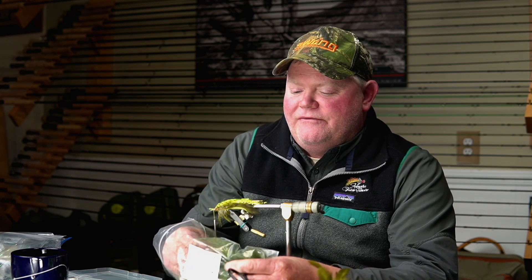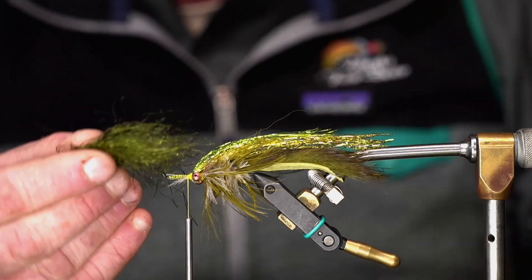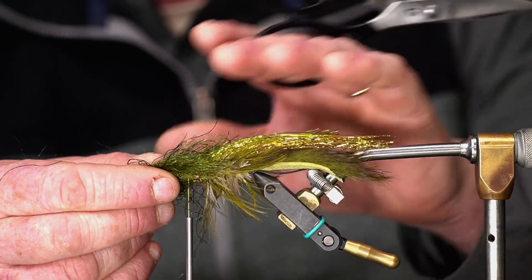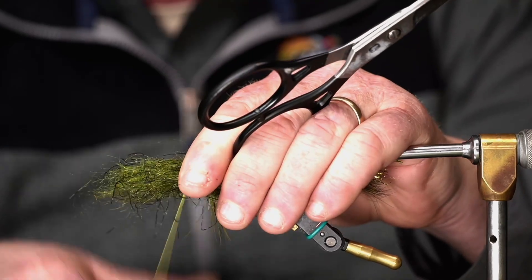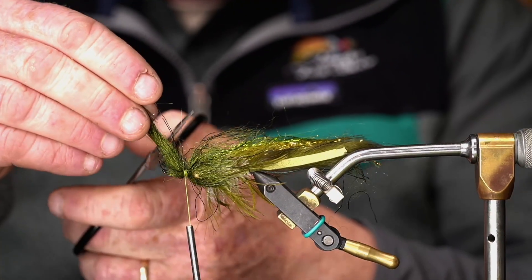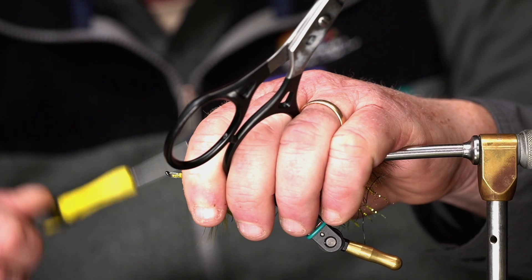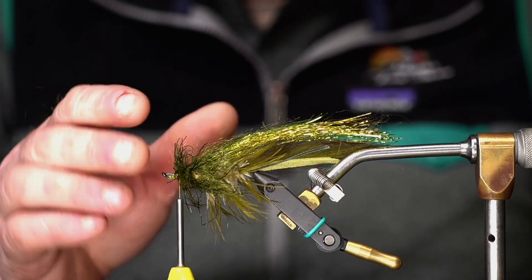So I often use this — it's called Kraken dubbing. It's kind of a mix between a fibrous dubbing like Ice Dub and a lot of rubber fibers. It's a really good thing for the head of a fly because it really keeps the fly from collapsing at the front. I'm going to put a clump of it in there and wind it around, then come up the other side. I'm going to give it a snip, take my fingers and push it back a little bit. I could add even more if I really wanted a bulky fly, but this is about right.